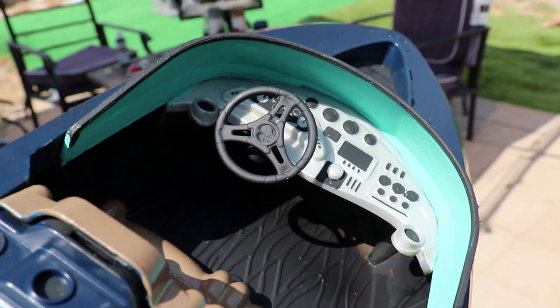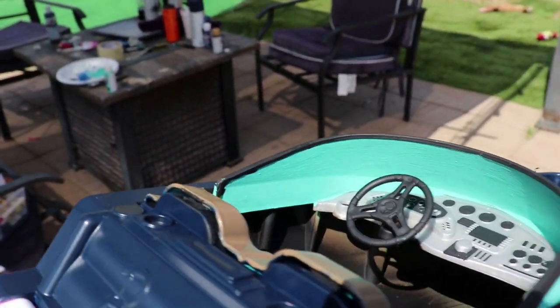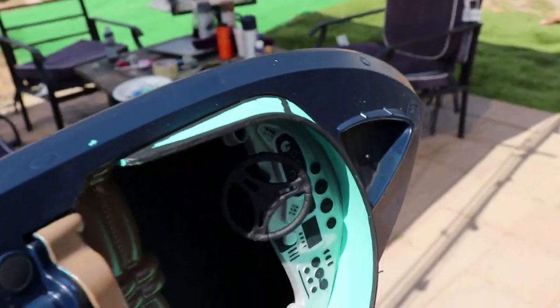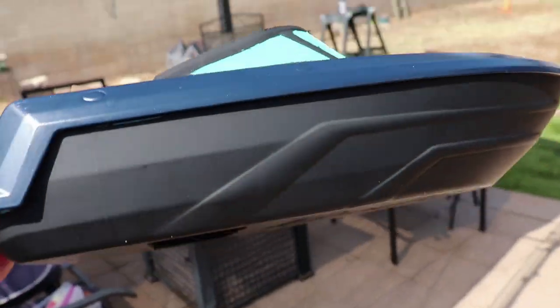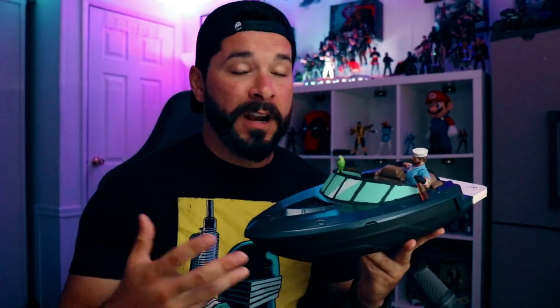I really dig the seats, man — that nice brown, nice interior, the dash, inside painted blue. I think she came out good. What do you think? The finished product here — Shipwreck and his very own speedboat, which is very quick, very easy, very cheap. Like I said, $6 at the swap meet — you cannot beat that, guys.